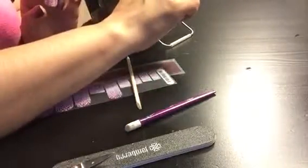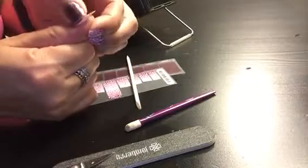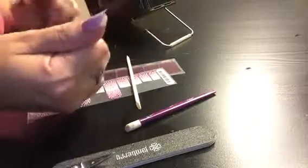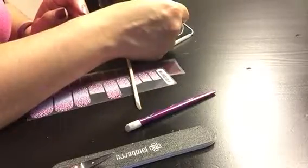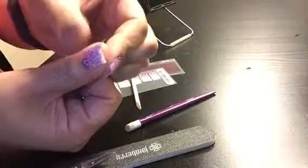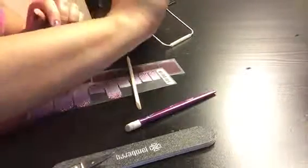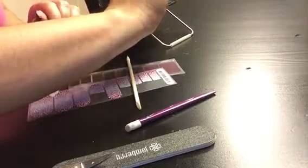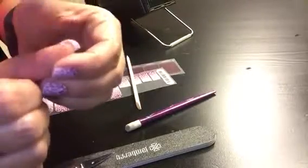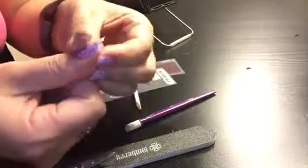Step one: heat the middle, push down the middle of your nail. Two: heat one side of the nail, push on the side you just heated up. Three: the other side of the nail — again, push down. That's it. That's the one two three method.